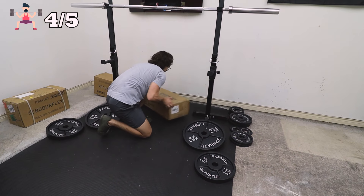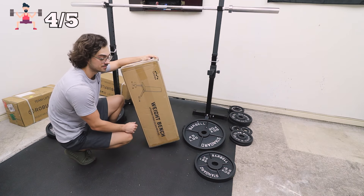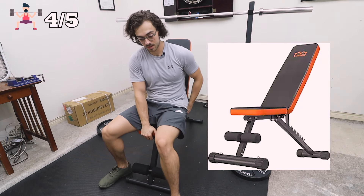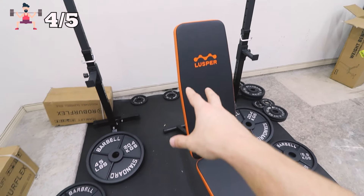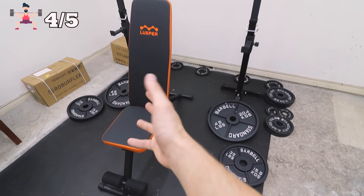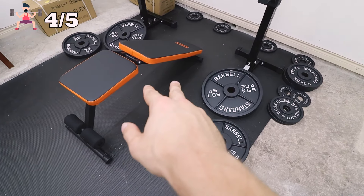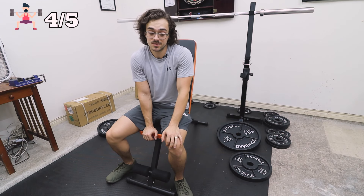Now we need a bench. This had amazing reviews off of Amazon for only $70. This is the bench. I am actually relatively impressed for the price and the quality. Now there is another more expensive brand out there that is higher quality with really good reviews, but this one is a great way to start. This one fully inclines and fully declines. The material actually feels pretty decent. You might think it's a cheap bench but it does have a weight capacity of 600 pounds. So that is a great starting point for my home hybrid gym.